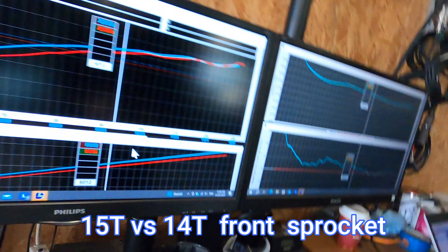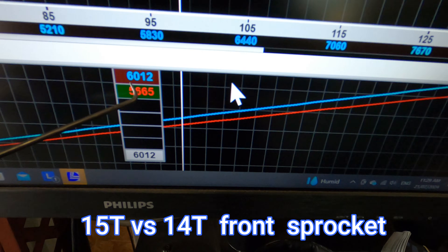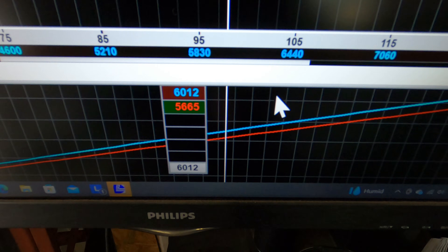So if you have a look here, that's our difference in RPM. You're looking at 400 RPM difference at 100 km/h, thereabouts.